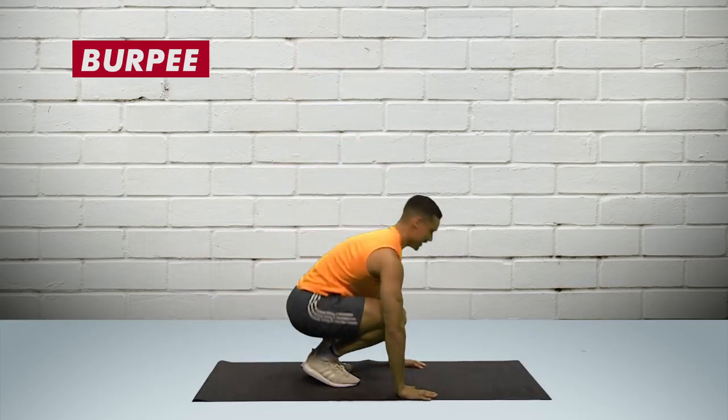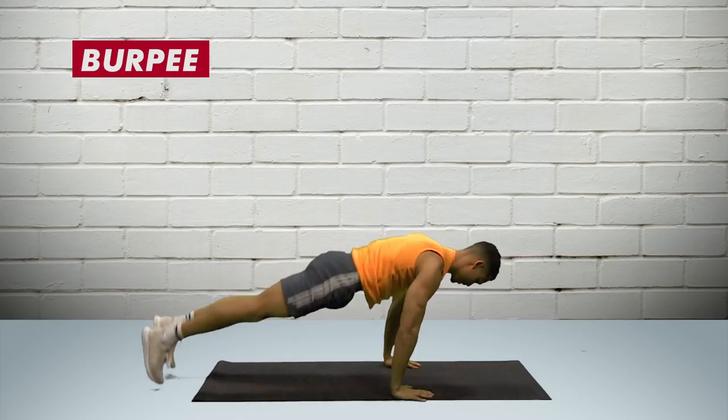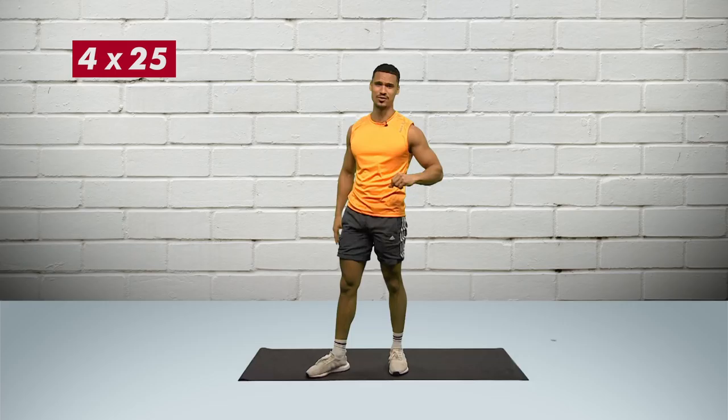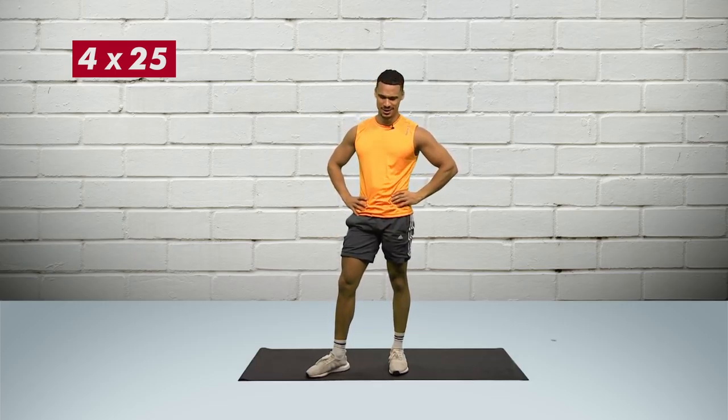Burpees: go down, out, in, up. You want to be holding your core nice and tight, because as you go out and in you'll be working your lower abs. Four sets of 25 and then you'll be puffed — good core workout.